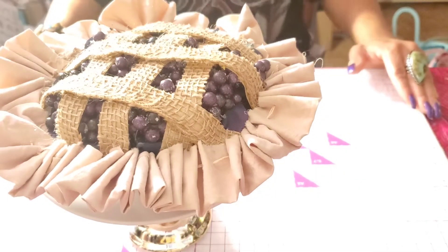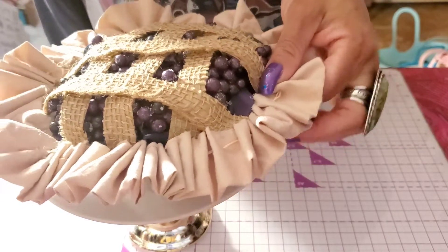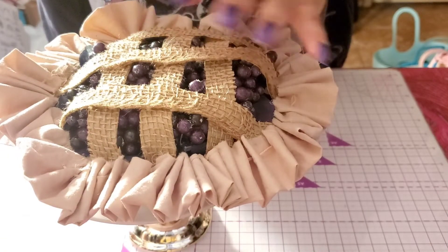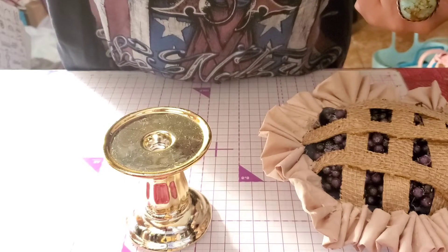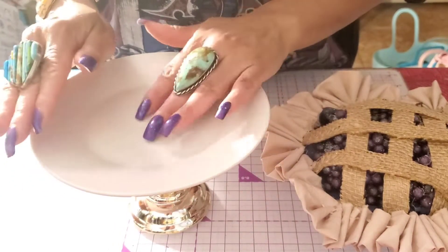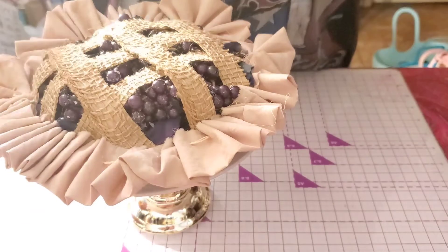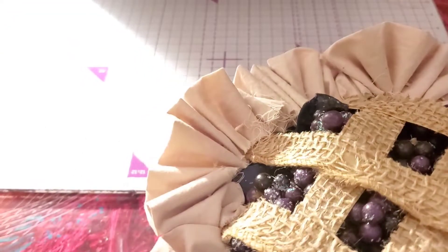Let me remove this pie and show you what it's sitting on. It's simply sitting on a white plate from Dollar Tree and one of the candle holders. You can E6000 this together if you want, but I don't want it to be permanent because I like to change things up. So I'm not going to glue mine together. Let me adjust my camera — just a second.